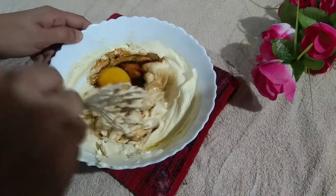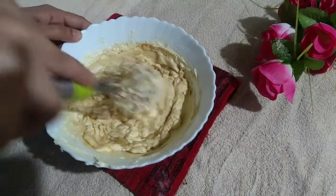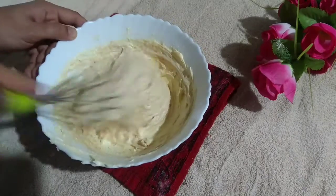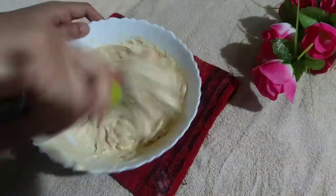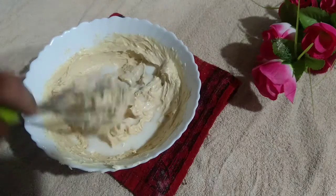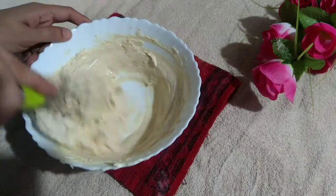Now mix it with vanilla essence. Mix it well into the cake batter. If you have a piece of paper, you can line the pan with it. Add 1 tablespoon of salt and mix in. Make sure the salt and butter are at room temperature — that is important.